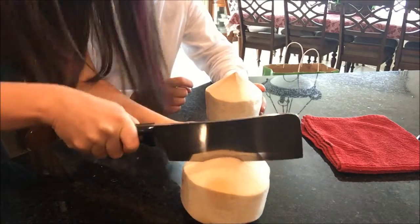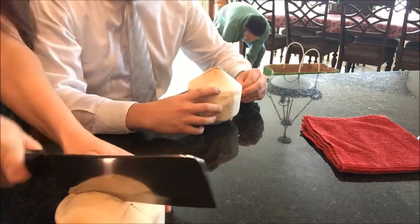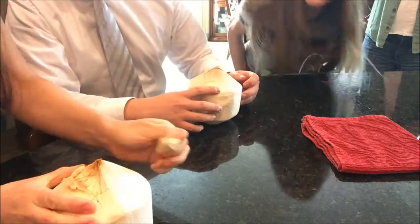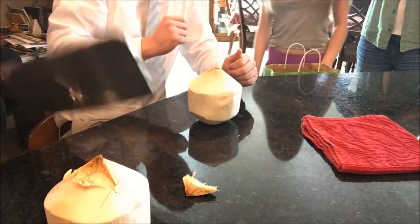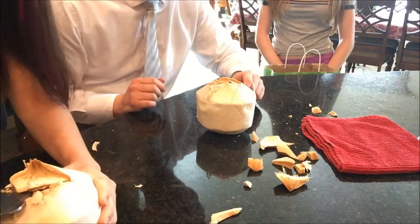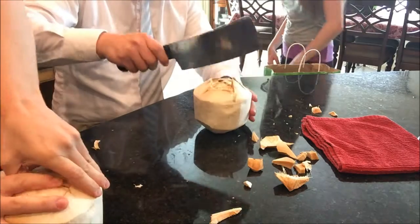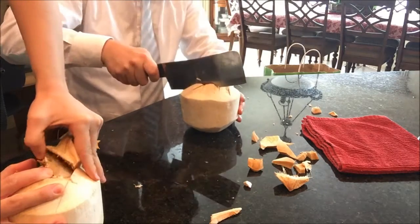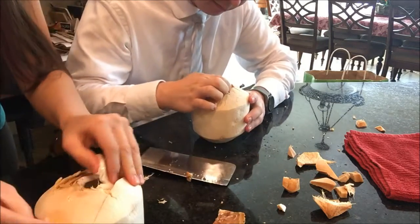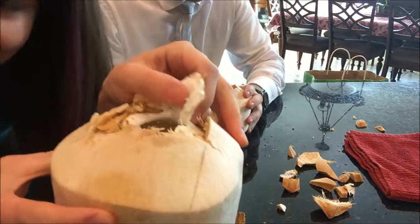You're going to kill me. Oh look, juices are coming out. Oh, no they're not. Don't do this at home, kids. Oh gosh. Don't. Oh my gosh. Oh, look at that. I did it! I did it!